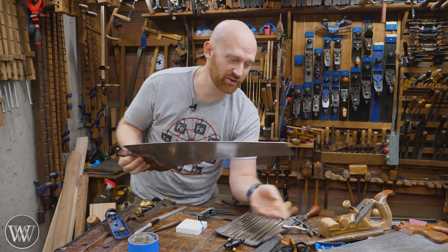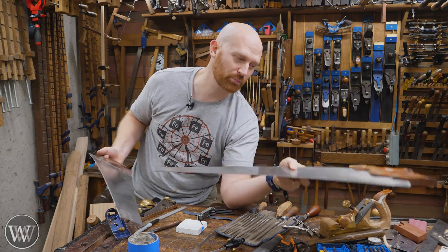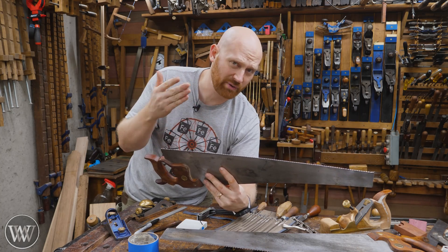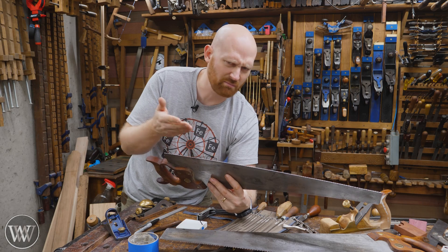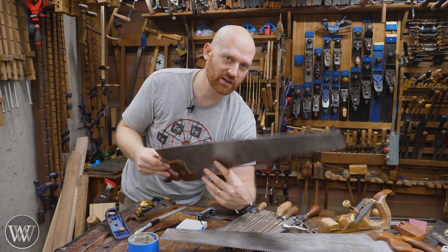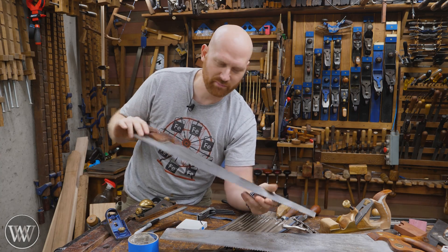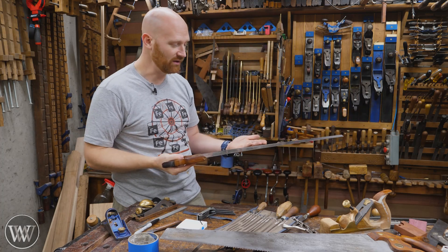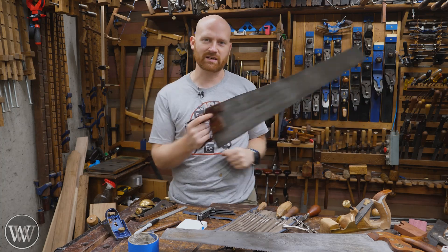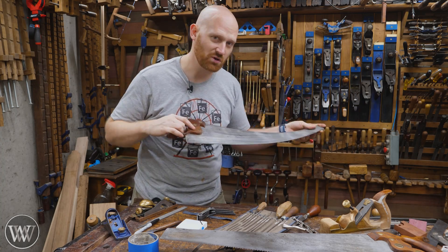Crosscut saws are a lot harder to sharpen than rip cut saws — most people can pick up a rip cut saw and make it work pretty quickly. Crosscut saw, it's a step harder, but you don't have to be perfect with it. You just have to be better than dull, which is most of the time. So once you're okay at doing a rip saw, then take on a crosscut saw. You're not going to make it any worse unless you do something really crazy, but most of the time you're going to end up with a saw that works phenomenally well. Skill is something that comes over time — don't expect it to be perfect on the first try, but you can expect it to be functional.